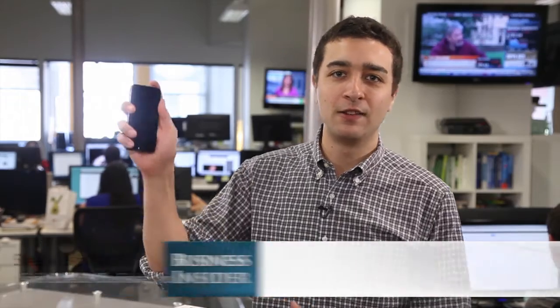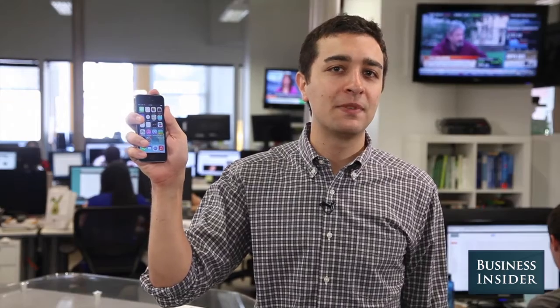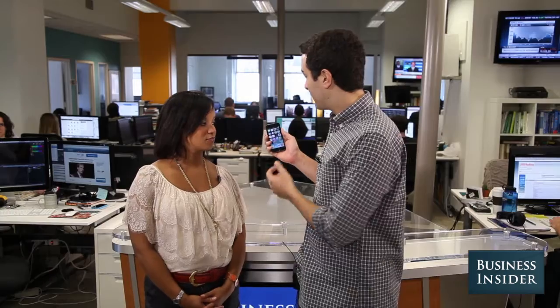The most important new feature in the iPhone 5S is the fingerprint sensor that lets you unlock the phone. It's supposed to be really easy to set up, so we're going to have our Business Insider colleagues test it out for themselves. Okay Lynette, we're going to set you up and teach the iPhone 5S how to read your fingerprint.